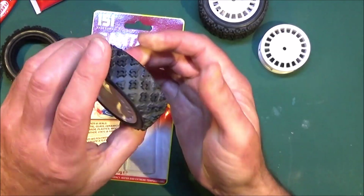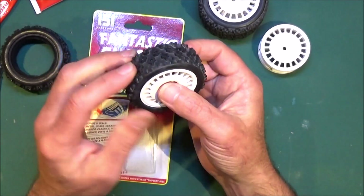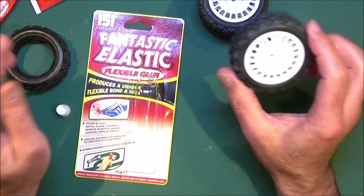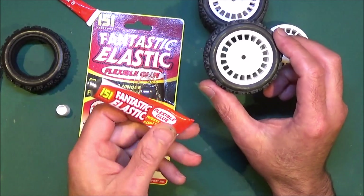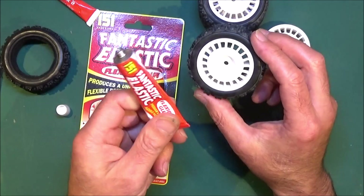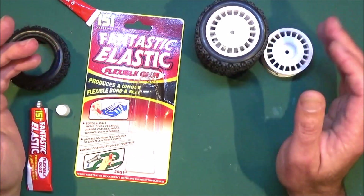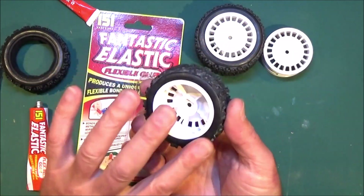And basically that's it — Bob's your uncle! Leave it overnight, that should have set, and with a bit of luck the next time you run your car your tyres won't be coming off. Like I said, it might not work for everybody, but this stuff is cheap as chips — I think you can get it from the local pound shop — and a little tube goes a long way, you can do loads of tyres with it. It's a pretty good glue, so there you go.